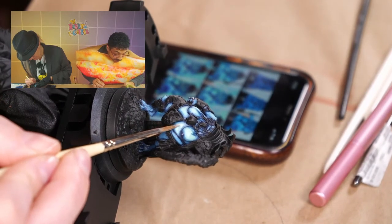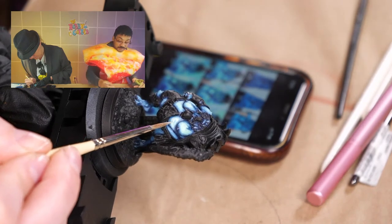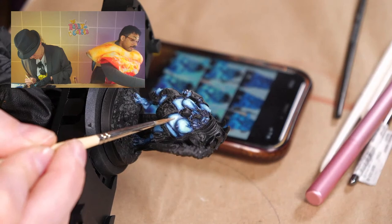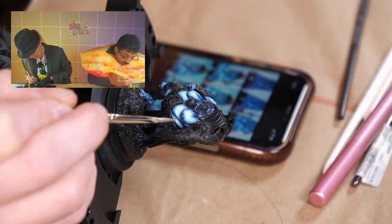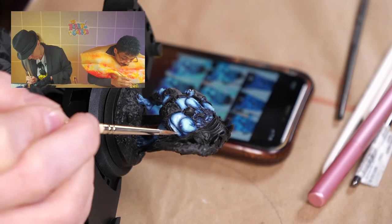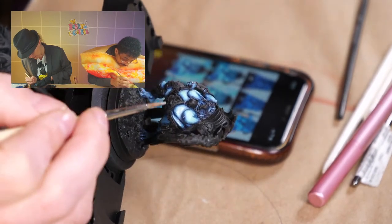I'm going to do the skin on this little guy down here. What I'm going to do is get some of this German Lilac — which is the shadow color — and base coat it in that first. Then I'm going to add some basic skin tone — it's called Basic Skin Tone. Yes, Basic Skin Tone, so basic. Not advanced skin tone.